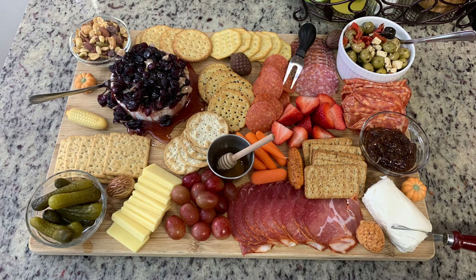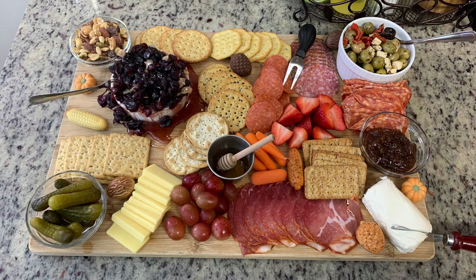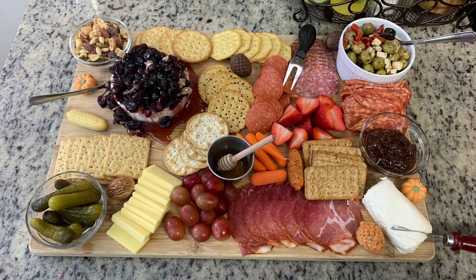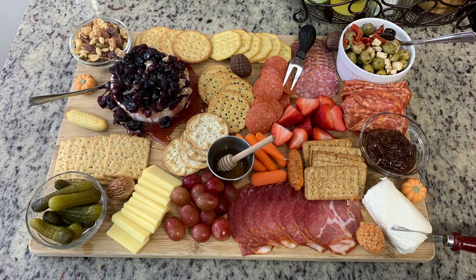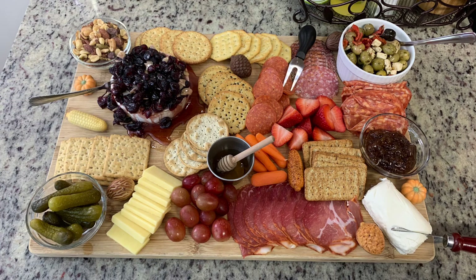For Thanksgiving we never really make appetizers because we always have our Thanksgiving dinner at lunchtime, so we don't have appetizers. But I think this would be great to make — especially if you eat your main meal around lunchtime — because by the time Thanksgiving evening rolls around, I am not about to cook another meal after cooking for a couple days. We normally just have leftovers. But this is not super filling, it's super easy, you're not really cooking anything, and your guests can just graze.